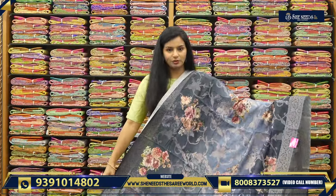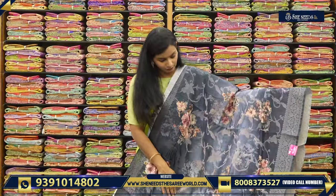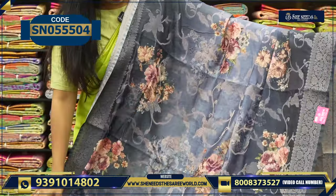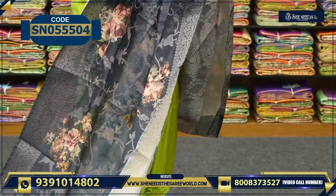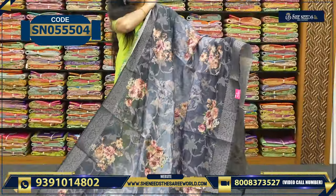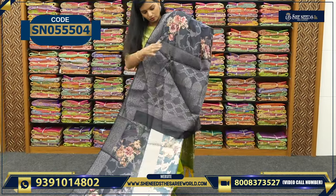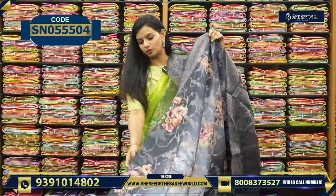So this is the next nice super variety. We have a little tusser — thick material, not transparent. And the first digital floral print. This is also the border. The price is ₹1,520. Simple wear, simple function wear. This is the pallu — let me show you the blouse.